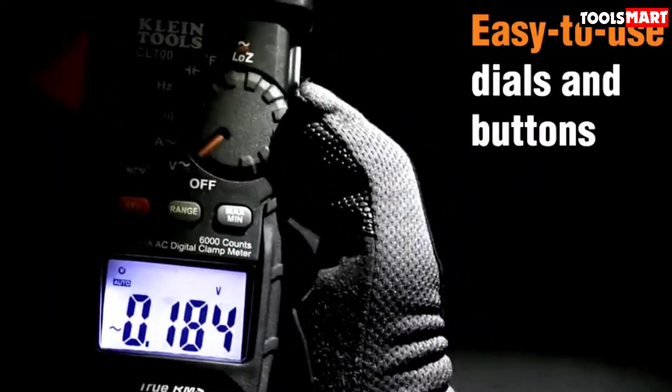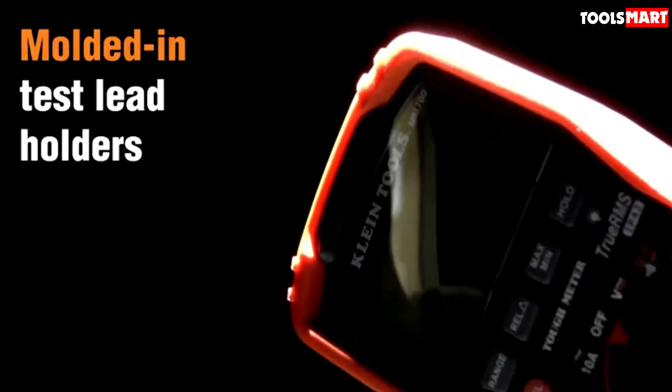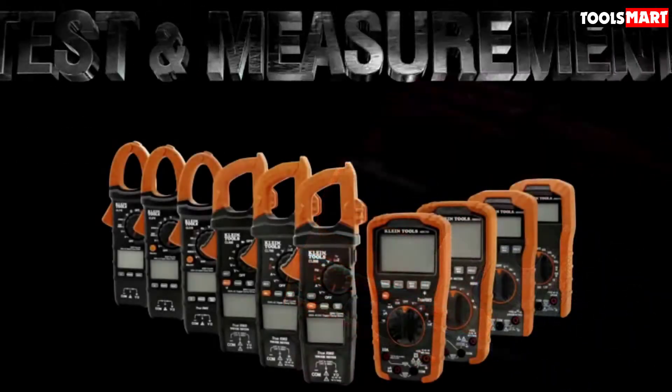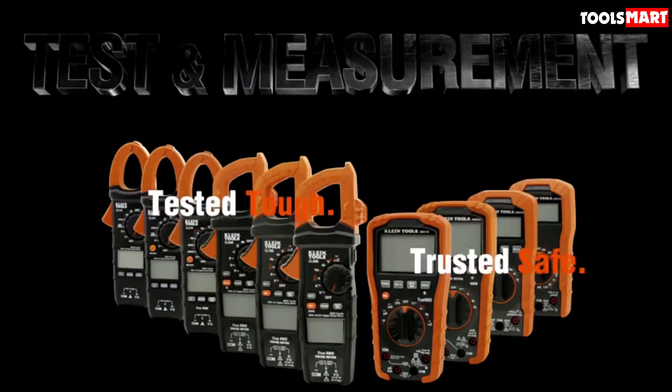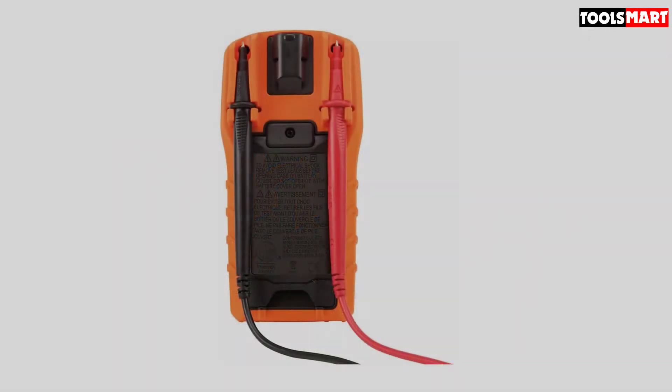Klein is already a name of trust, known for producing supreme quality tools for more than a hundred years. Their multimeters are the most trusted ones available at a very reasonable price. By picking this you will also get the benefit of having two separate tools in one package.